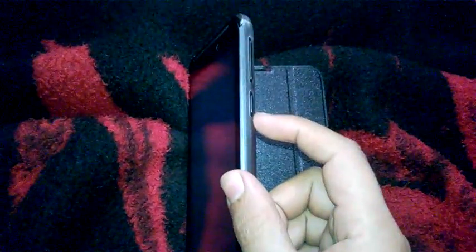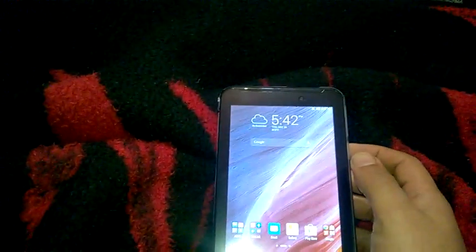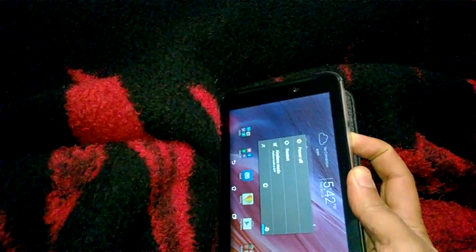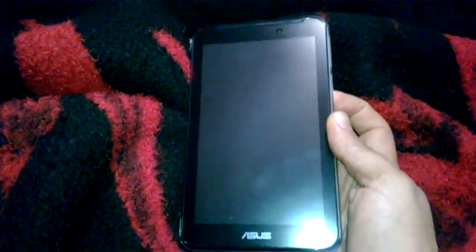Hello my friends, today I will explain to you how to make a hard reset to an Asus phone. First of all, you have to shut down your tablet by pressing the power button for about five seconds to force stop or shut down the tablet.